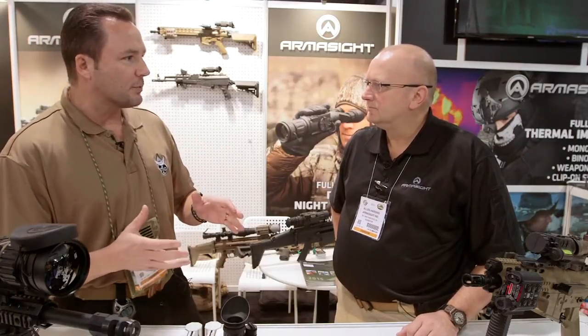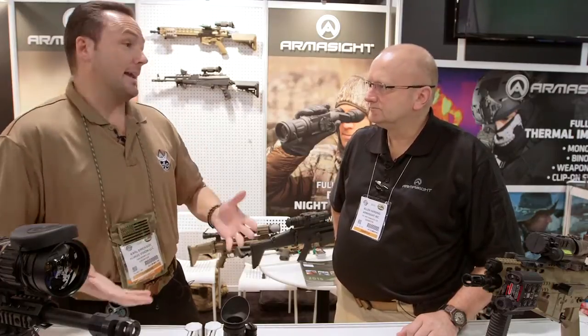On my guns, whether I was running an SR25 or an M4, didn't matter what it was — I would always have my IR capability: the IR floodlight, IR laser so that I could mark targets. Later on, getting ready for retirement, we started adding the visible laser, which is good for marking targets. I can't get hold of it now. What's Armistite got in this realm?